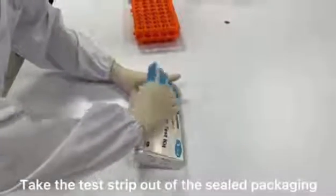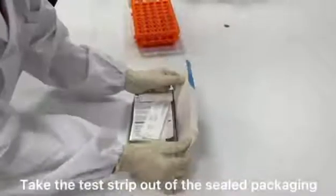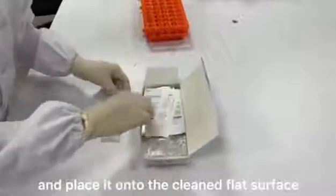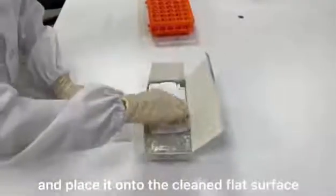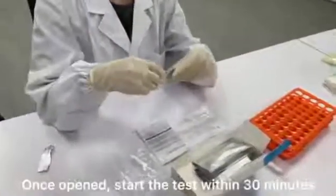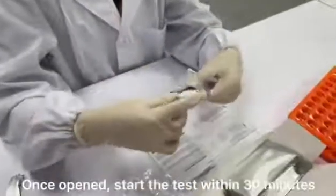Take the test strip out of the sealed packaging and place it onto a cleaned flat surface. Once opened, start the test within 30 minutes.